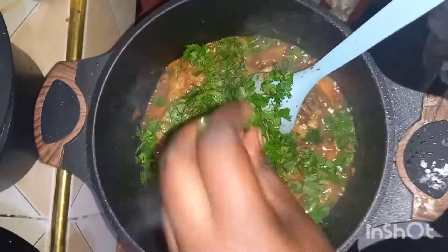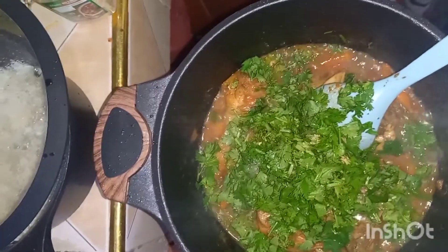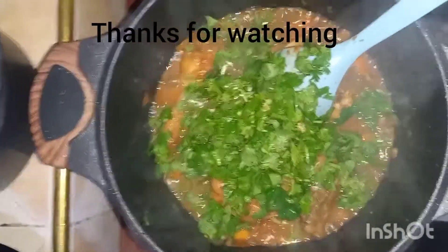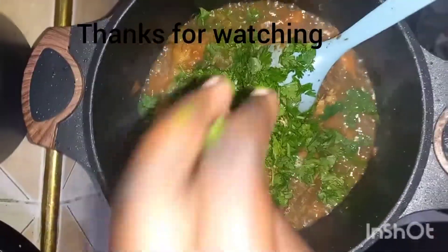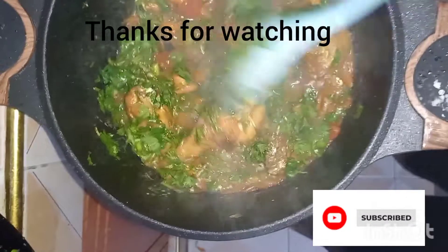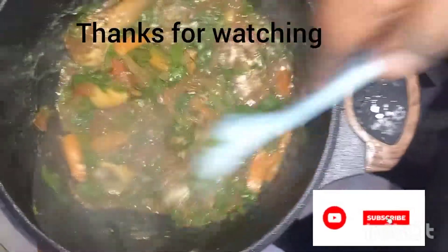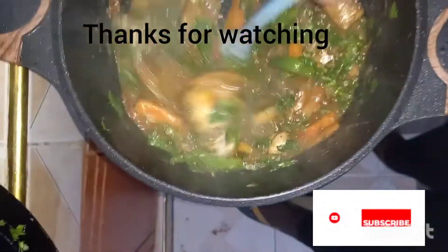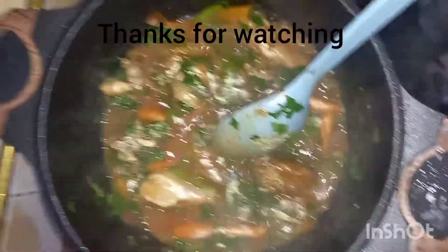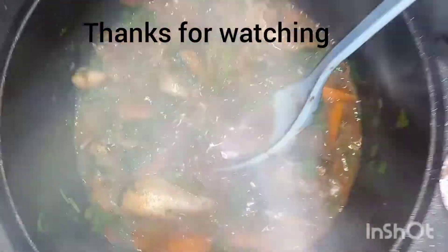We add coriander — it's a lot but I like it this way, so don't judge my cooking. I like coriander a lot. I don't know, it's just me who likes it like that. Then we stir. The butter should be well distributed in the stew. And then we are done — we are done cooking, guys!